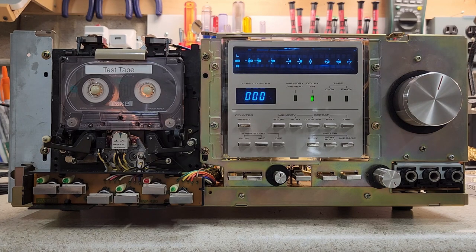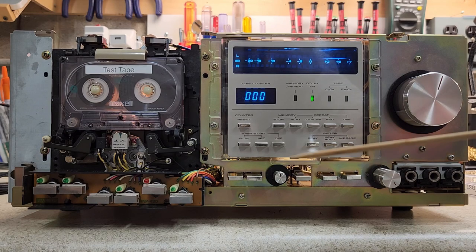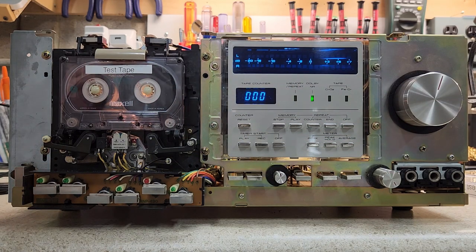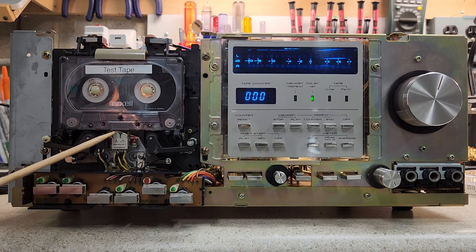On the front panel, you'd see the bias fine adjustment and the ferrochrome override. This is a three-head deck — there's a record head, a playback head, and an erase head, all encapsulated in one package. When you have this set to tape during recording, the playback head is listening to what's being recorded and playing it back for you. That's what we'll hear when we play Smokey's Lounge.